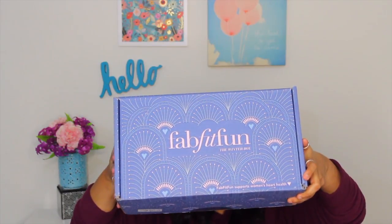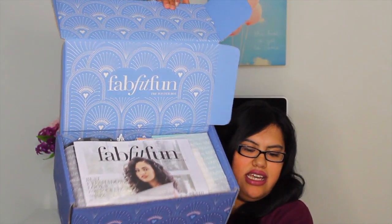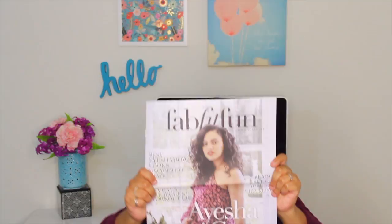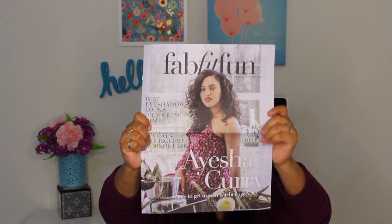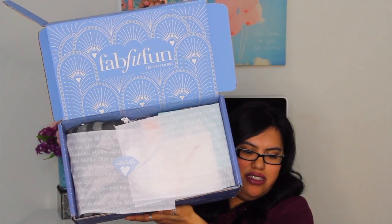So this is the winter FabFitFun box — let me go ahead and show you. It's a huge box. It comes with a little newspaper insert, and when I open it up it gives information on all the items that are in the box. So there's that, which is cool. Now let's get on to the box itself.